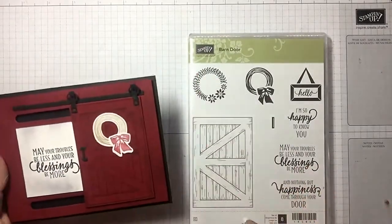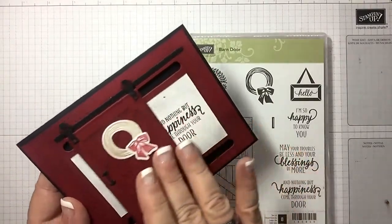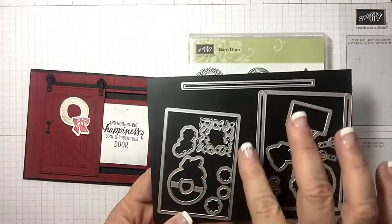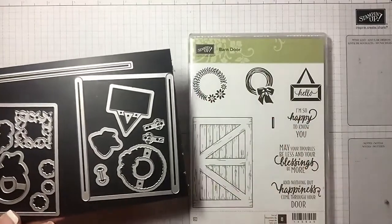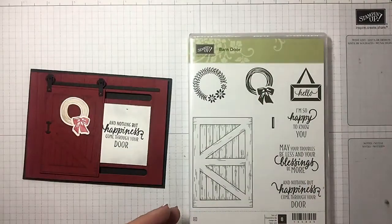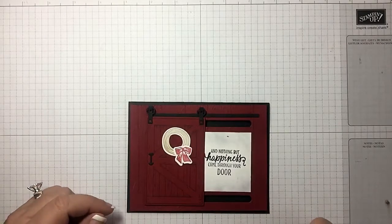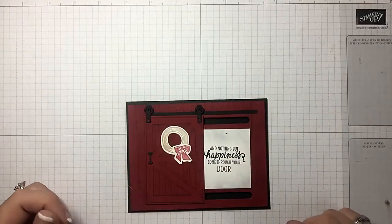This one we're actually going to use the slider framelits that come with it if you buy a bundle. Here's everything that you get, and there's all kinds of ways that you can cut out the wreaths, the flower wreath, flowers by themselves, the door, and wonderful sayings. Today, to expedite things, I have gone ahead and cut a few things but I will stop and explain some things along the way because I don't want this video to get too long.